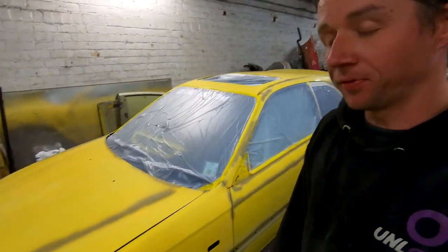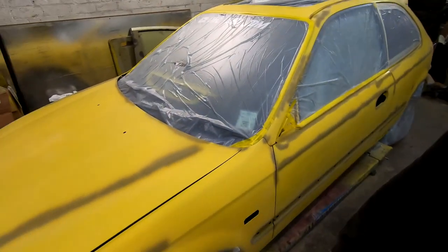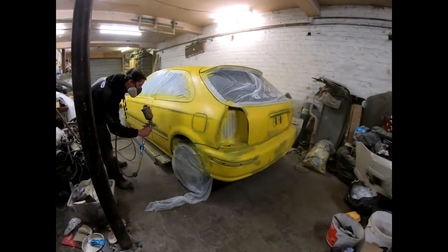All right, so you join me here now just before we're about to go once again with paint. Everything is sanded back. The isolator is on all the little brown parts that you can see. And I'm hoping, with a little bit of luck, that this will be the one that actually turns out right. So let's take our time, lay some paint, we'll figure this out. Let's go.